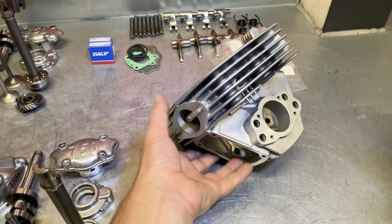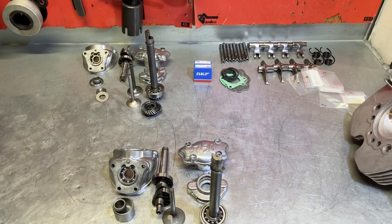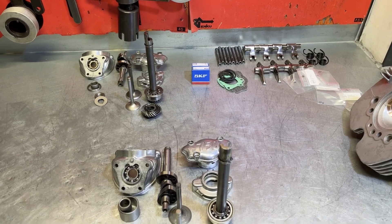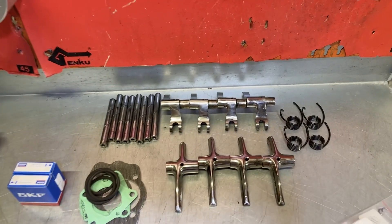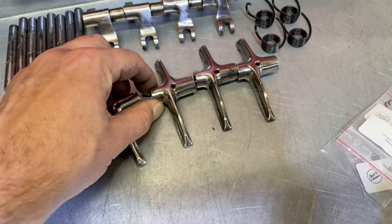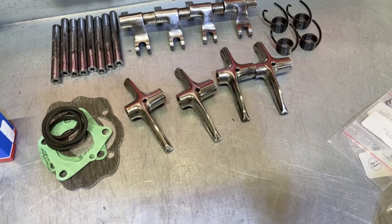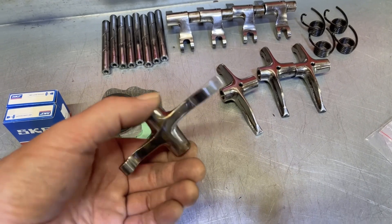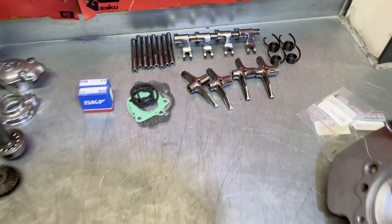Both heads are prepared and here you can see the inner parts all laid out for the two cylinder heads that are going to be assembled. One of the features of the 1974 Supersport release — and later Supersports as well — were polished rockers, both on the opening and closing rockers. Highly polished steel, as you can see here — beautiful items.